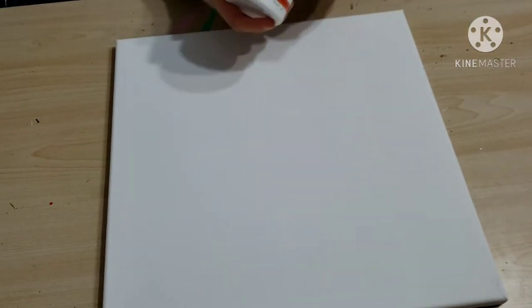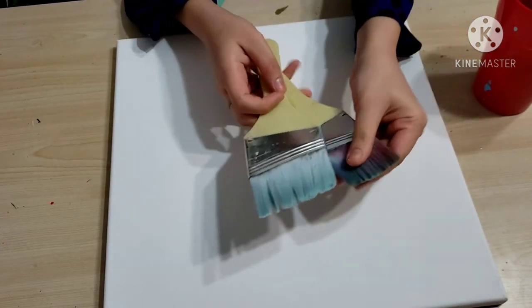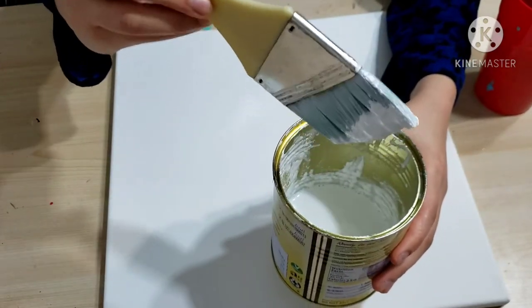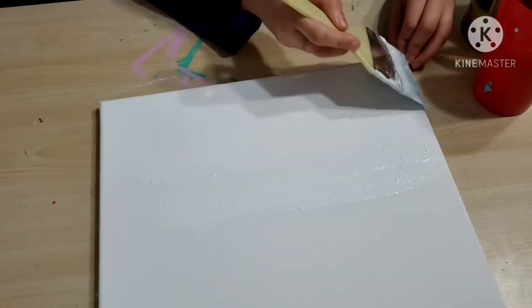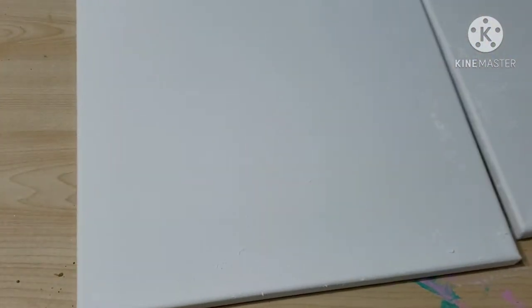In today's video we are doing watercolor on canvas. First, we will be preparing our canvas. I have already done two to three coats of white gesso on my canvas. Now I'm using the watercolor ground medium — there are many brands that make it, but I got this one from Try Art. You can also get one from Golden; I will link it in the description box below. I have mixed it into a liquidy mixture and will apply two coats evenly, then let the canvas dry for 24 hours so the watercolor ground medium settles completely.